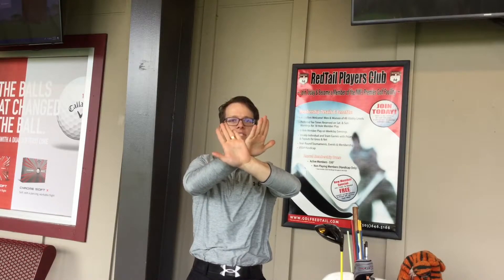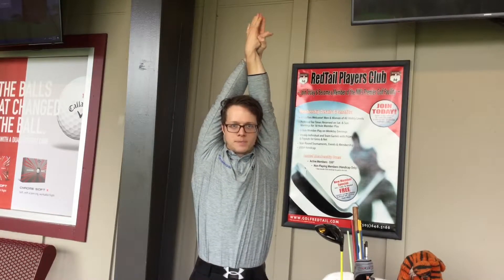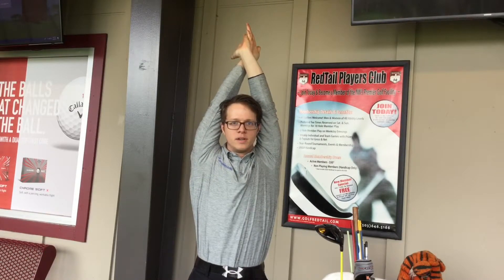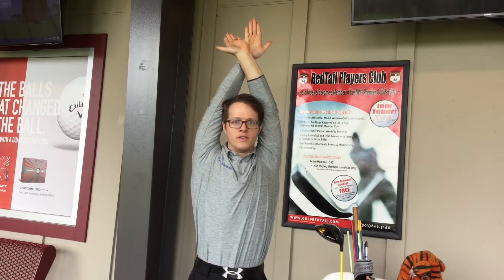Then lastly, we're going to go blades of the hands together. So it's going to look something like this: palms together for a count of five, then palms away for a count of five, then blades together for a count of five.